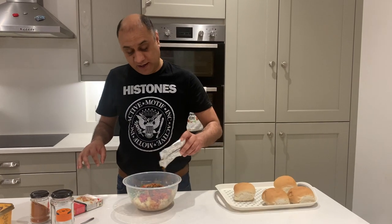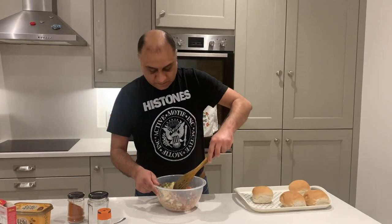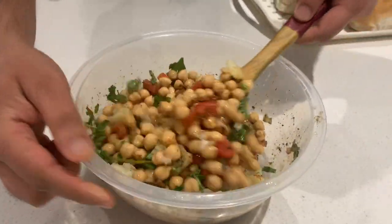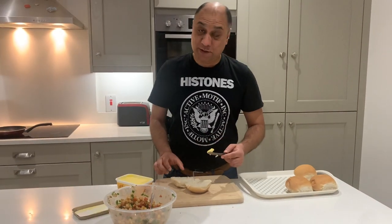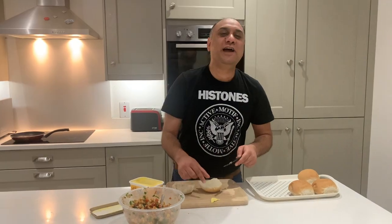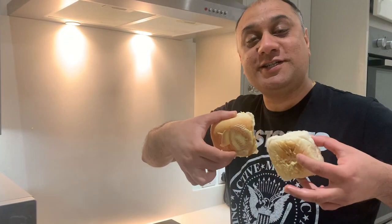Last but not least is the chaat masala. Just chop any vegetable or fruit, add this, squeeze the lime on top — absolutely sensational. It's smelling quite amazing. There are no rules, you can add one spoon or two spoons, doesn't matter. Mix it up — this is already looking and smelling pretty sensational. Butter all four sides of the bun. It's a healthy eating channel but sometimes you know, the chickpeas have protein, there are tons of vegetables and vitamins, so a little bit of indulgence is okay.